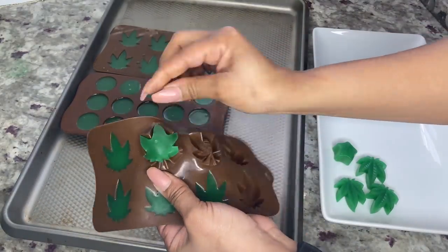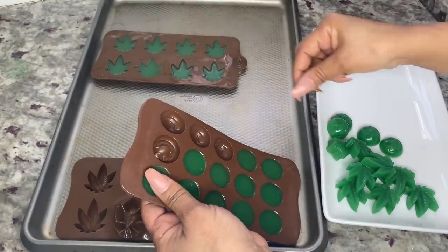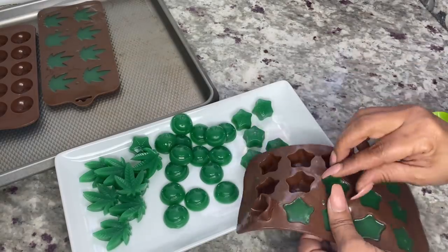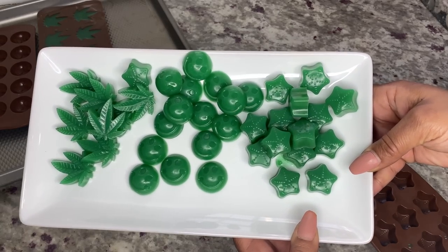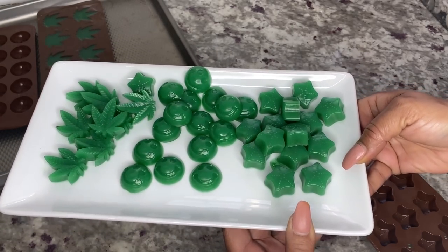Start placing those gummies on a plate or cookie sheet. If you find some of your gummies have separated, that means you didn't stir the gummy mixture long enough. These gummies came out perfect.